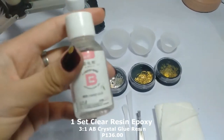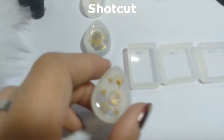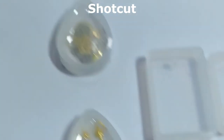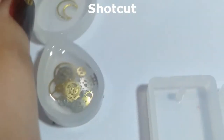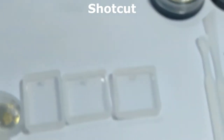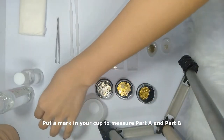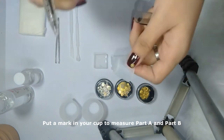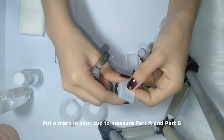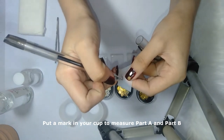I'm going to show you how to mix these two. This is Part B, the hardener. Last night I made some so I could show you how they look when hardened — I love them. If you don't have a measuring cup, I advise you to put a mark in your cup to measure Part A and Part B. I'm going to use a ballpen to put my mark in it.